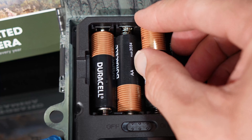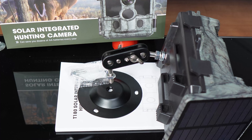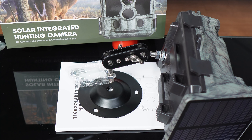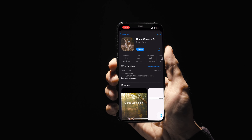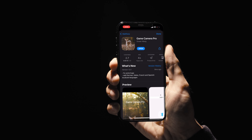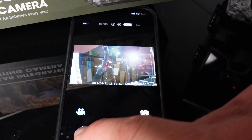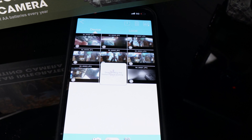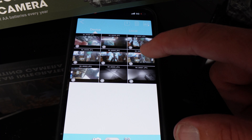First up, you'll want to pop in your backup batteries as well as your SD card. The support bracket seems pretty straightforward, but for the purpose of this video we've opted for the mounting strap. Connectivity-wise, this model runs off the Game Camera Pro app, which can be purchased from the App Store or Google Play Marketplace. Setup is pretty straightforward, but it's worth noting that the camera doesn't function as a webcam, so you won't be on your own home network.